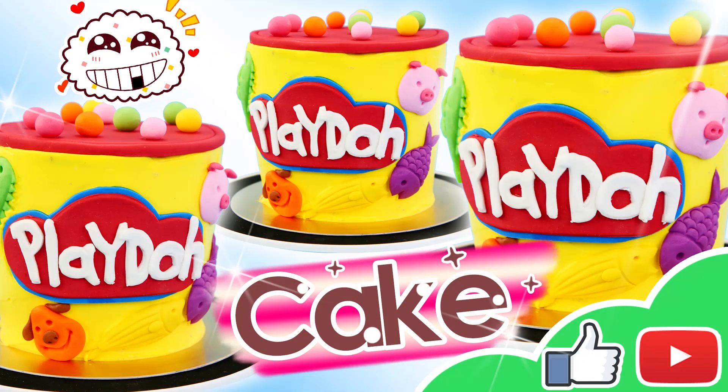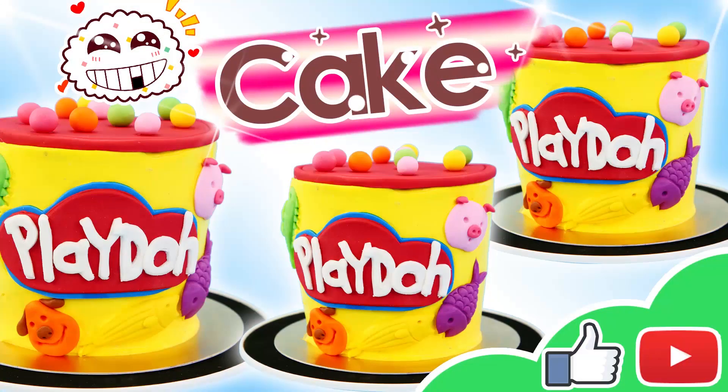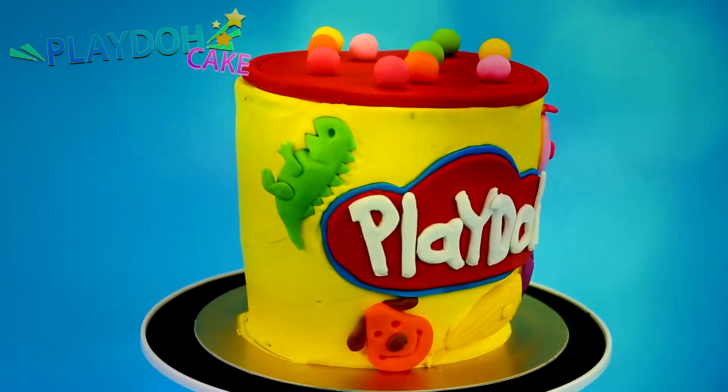Hey guys! Welcome to Magic Cake! I'm so excited you're here today! We have a super awesome Play-Doh Cake!